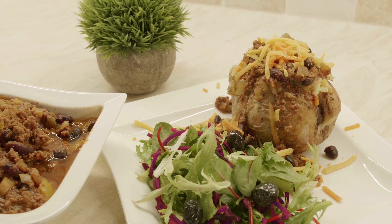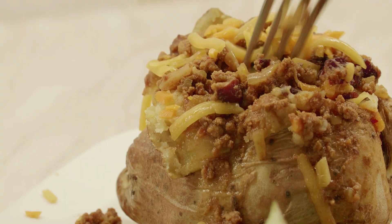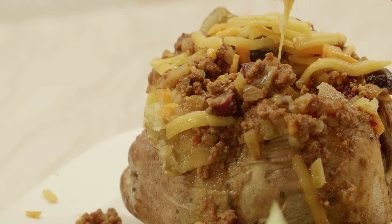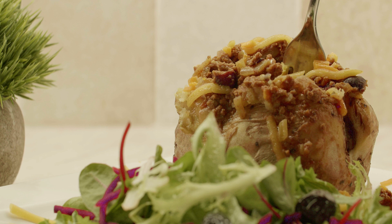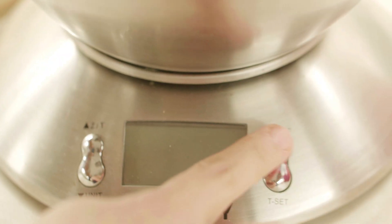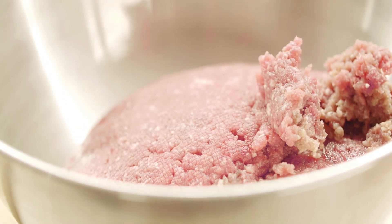Hello everyone, welcome back to another episode of RM Cookbook. Hope you all have been well. Today I'm going to share with you a very delicious recipe of chili con carne. Chili con carne means chili with meat — carne is the Spanish word for meat. It's a recipe that originates from Spain, so it's quite famous all over Europe and also amongst Mexico and parts of the US. Let me show you what you need to prepare this recipe and along the way I will tell you some interesting history about this food.